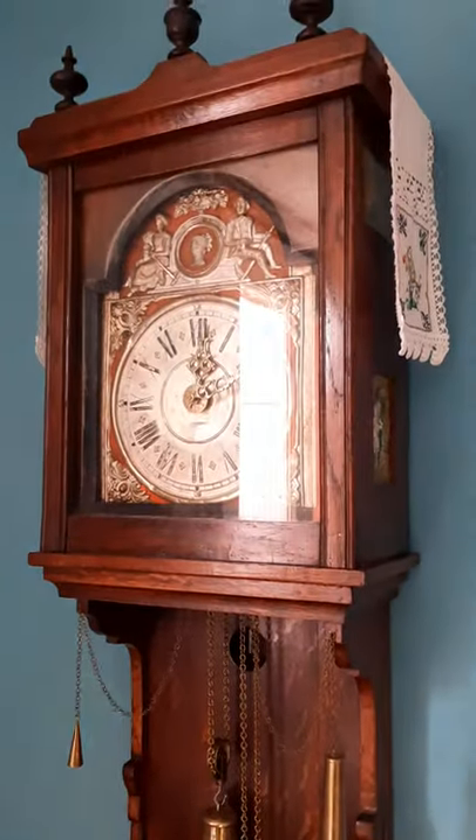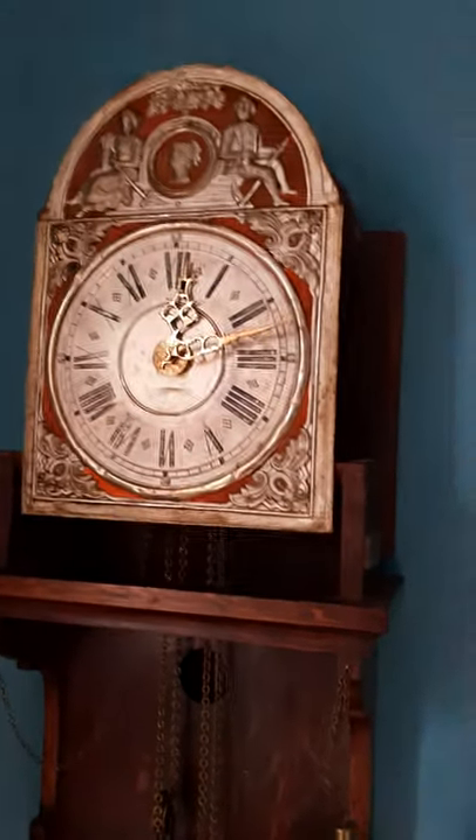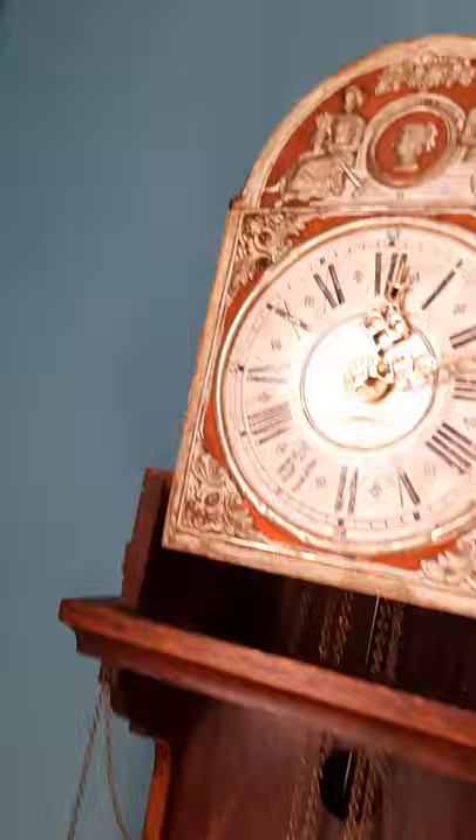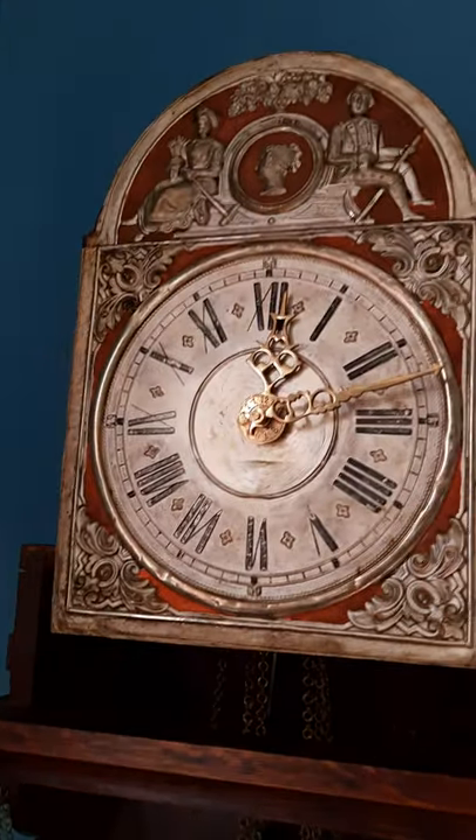I'll remove the hood so you can see what's underneath. This is the clock without the hood — it's also typical of Dutch clocks that you can always remove the hood to gain access to the movement. It's also typical that the pillars are always nicely decorated.